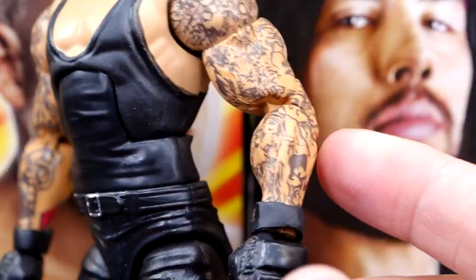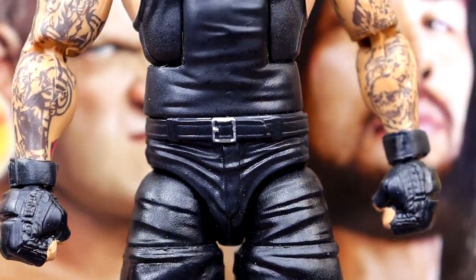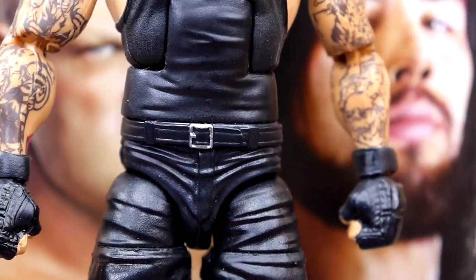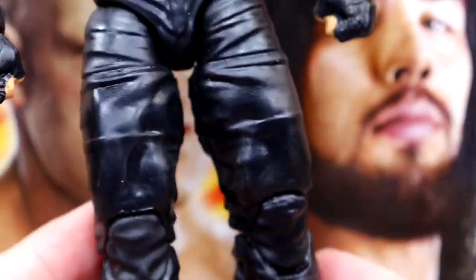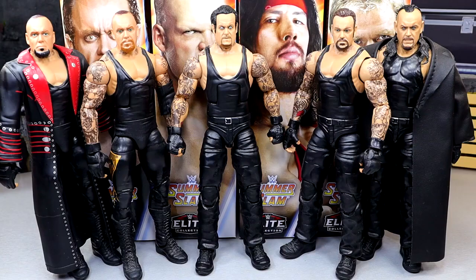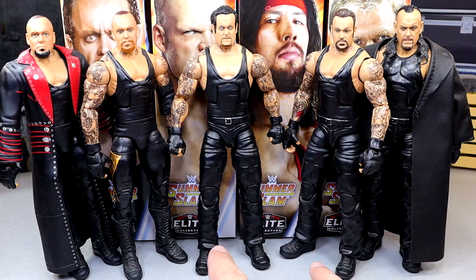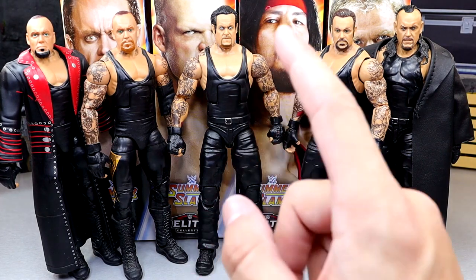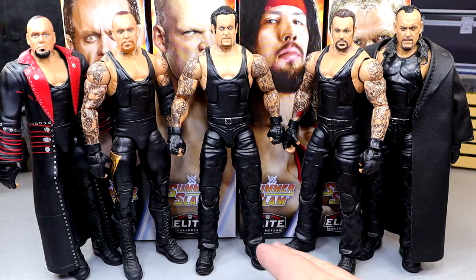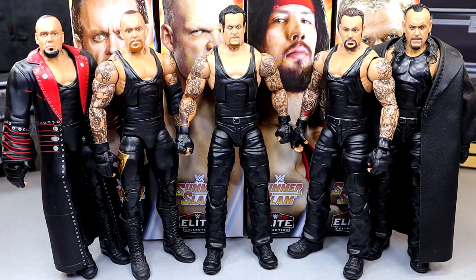Still doesn't look bad — you do have all the tattoos and I like the new arm mold with the double-jointed shoulders. We've seen this mold a hundred times; it's essentially the WrestleMania 32 Elite Taker with double-jointed arms, a different head sculpt, and all-black pants. It's really plain Jane, something we've seen many times before. For comparisons I have a few different figures: the SummerSlam Elite in the middle, a couple of WrestleMania figures, the WrestleMania 32 Elite Undertaker which is essentially the exact same figure, and the 30th Anniversary Taker.